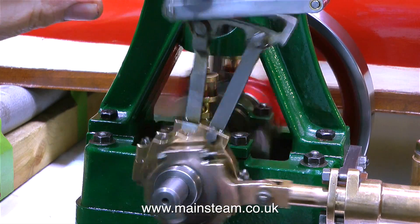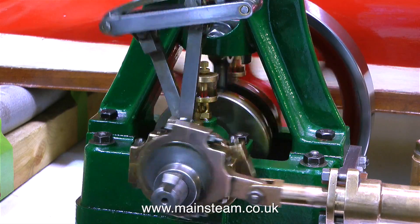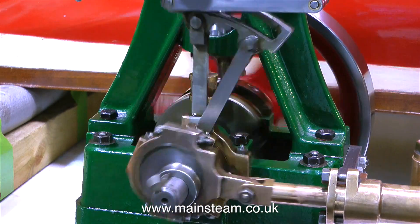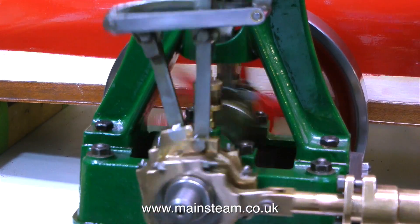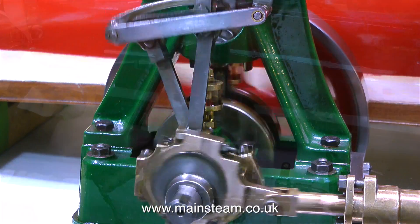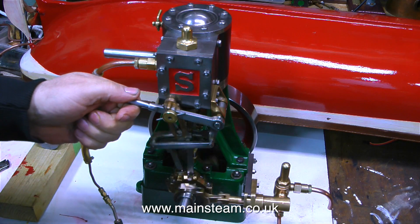After I fitted the water pump I made some very small adjustments to the valve timing and the engine runs very evenly now in forward and reverse, because originally in reverse it was a little bit lumpy but now it's fine. The steam admission points are almost exactly the same in forward and reverse and you can see how quickly the engine makes a transition from forward to reverse in this clip.